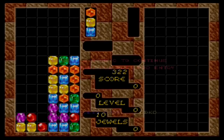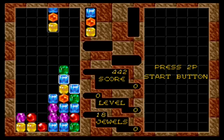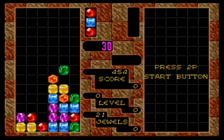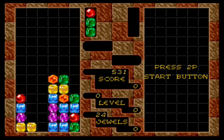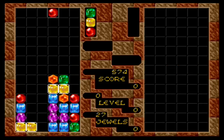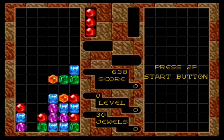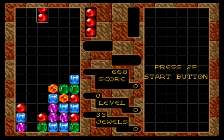Here's Sega's answer to the very popular game Tetris — this is Columns. I don't remember playing this game as a kid; I don't think I played it for the first time until I was in my 20s. It was obviously inspired by Tetris, but it's still a very solid game, and you can have even more fun playing in two-player mode. As far as gameplay on this console, it looks good, sounds good, and plays just like it should.